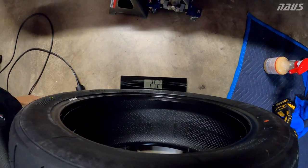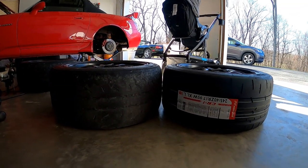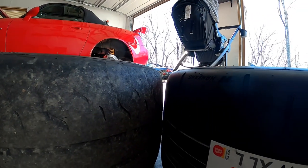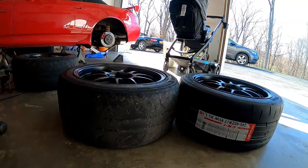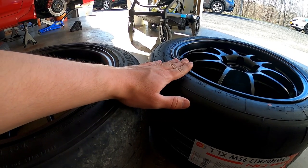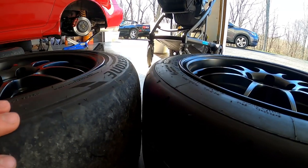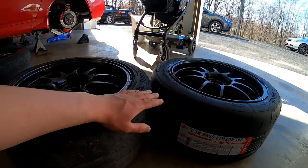The 245 comes in at 25.2 pounds, so that's barely any savings over the 255 — I figured it would be a lot more. Here's the 255 RE71R and the 245-40-17 Nankang CR1 side by side: the tread width is just about identical, though the section width overall looks wider on the 255 RE71R. The Nankang is a bit of an illusion — similar to the Yokohama AO52 — because it doesn't have rim protection, so the sidewall is thinner and doesn't add rubber above the lip like most traditional DOT tires do. Nankang is more focused towards racing and doesn't incorporate that feature.